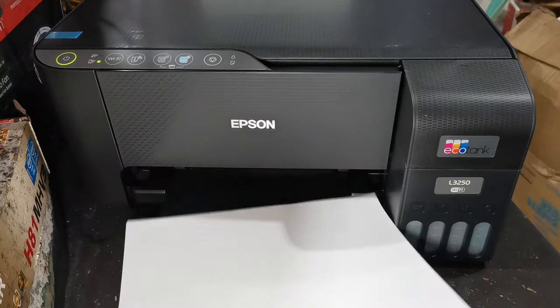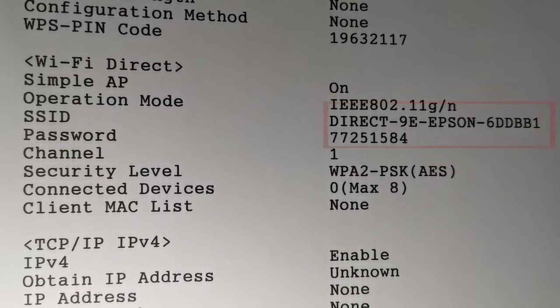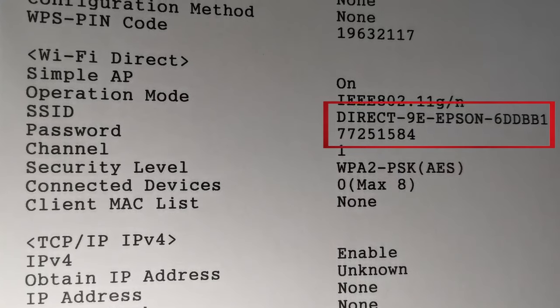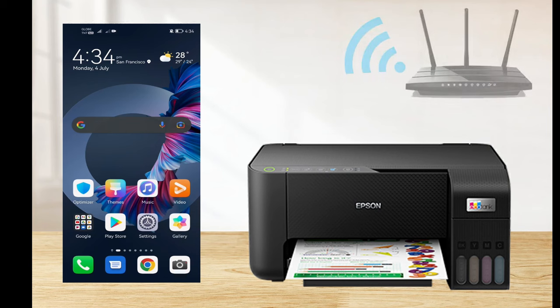Then get the information sheet and look for the Wi-Fi Direct information, and keep note of the Wi-Fi Direct SSID and password. Then, before connecting our smartphone, let's first make sure we have an internet connection.